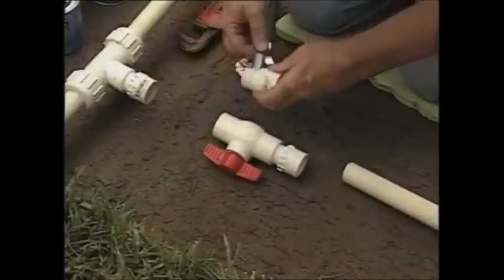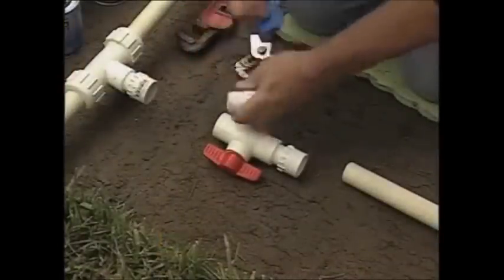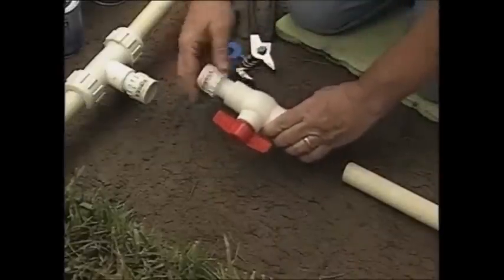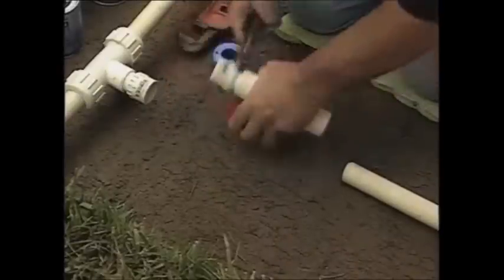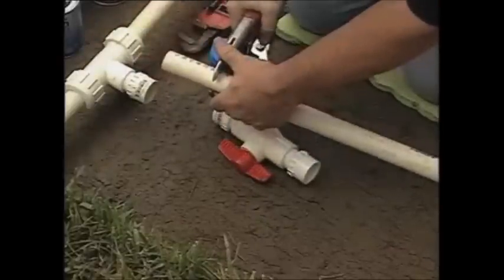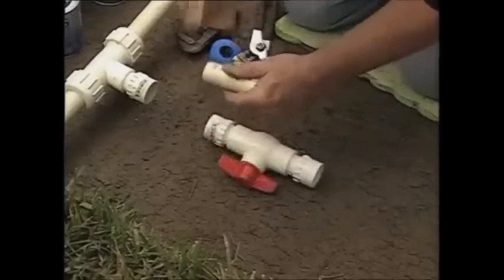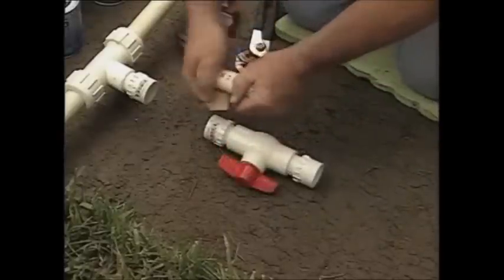Next, install a manual sprinkler system shutoff valve. This new shutoff valve will allow you to turn off the water to the sprinkler system without affecting the water supply to your home. Prepare the valve by installing threaded fittings, then measure and cut a length of PVC pipe and glue it directly to the fittings. To assure a good seal, use a piece of sandpaper to take off any rough edges caused by the cutting.